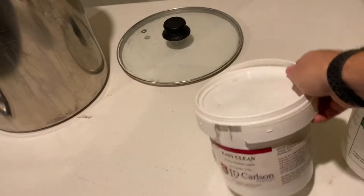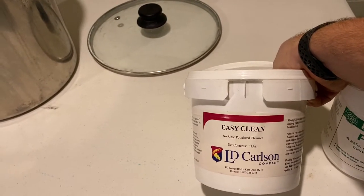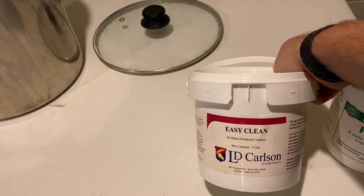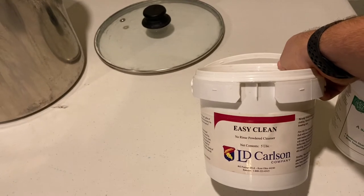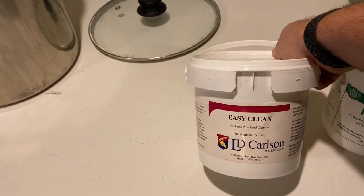For sanitizing, there's Easy Clean by the Carlson company. It's a really great no-rinse sanitizer — you put it in your bucket with a couple gallons of water. It's a tablespoon per gallon and it's just the best stuff out there that I've found.